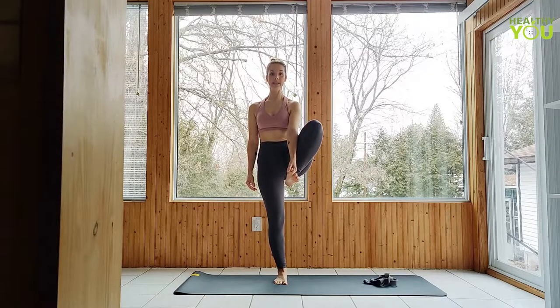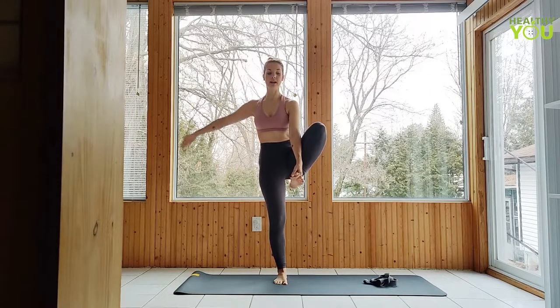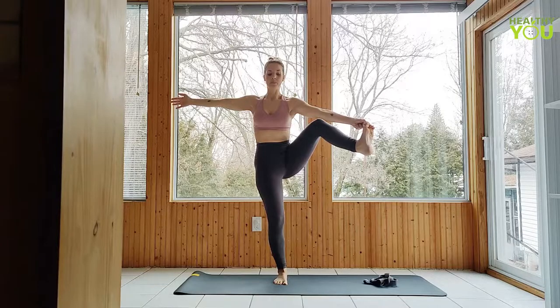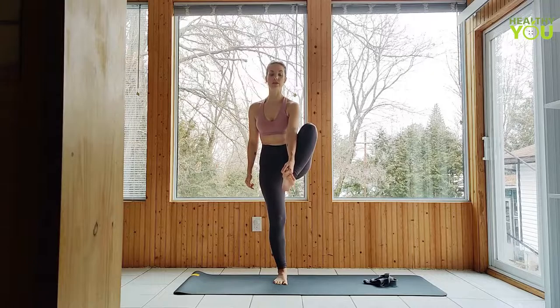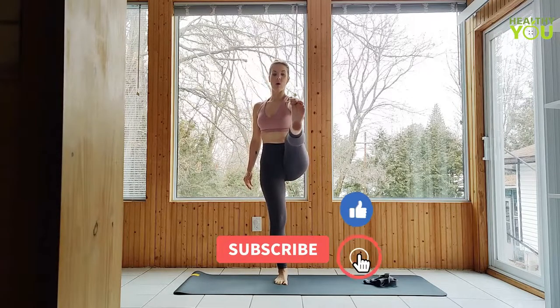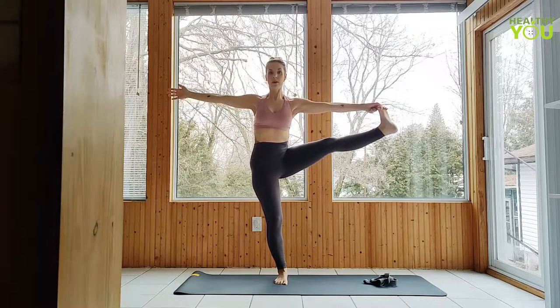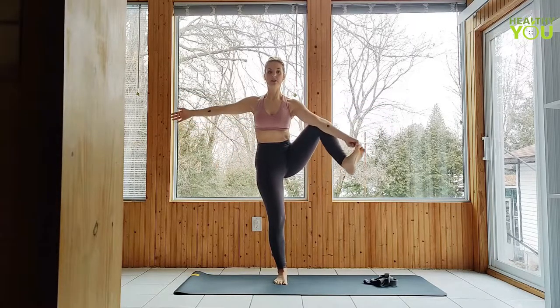Once we are standing upright, we can begin to extend the leg forward. If we're not able to straighten all the way out, that's okay — we'll look at some modifications after. If you want to come straight out to the side, bring your opposite arm out to counterbalance and begin to extend. It's important, because we're lengthening the back of the leg, that we move slowly and don't force it. Extending all the way, we can bring it out to the side with our opposite arm to counterbalance, and bringing it directly out to the side looks just like this.